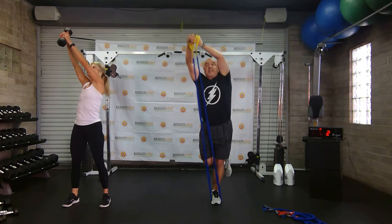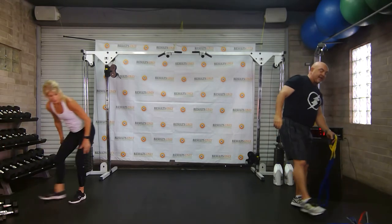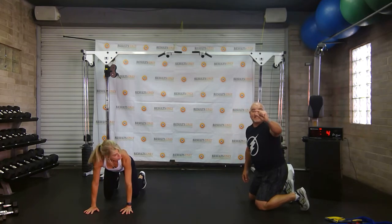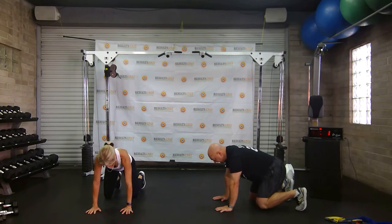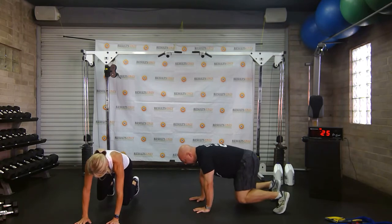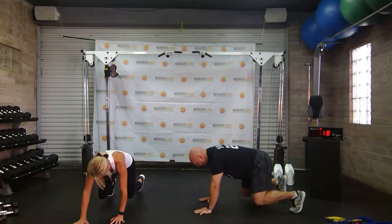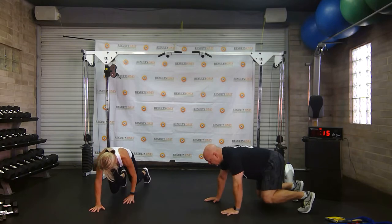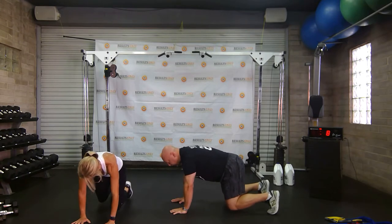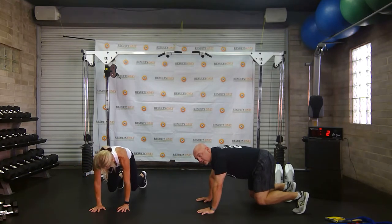We're going to move on to some bear crawls next. Get on all fours, lift up your knees just this high, then take very small deliberate steps away from your feet and then walk backwards. I should be able to serve dinner on your back — do not mess up my cocktails. After this we get a break after our high pulls.